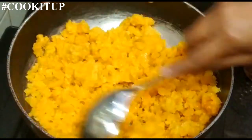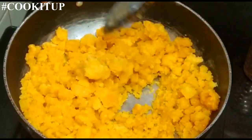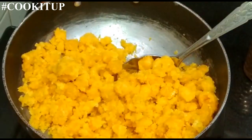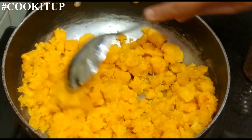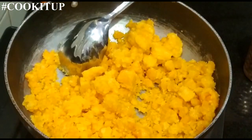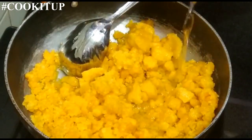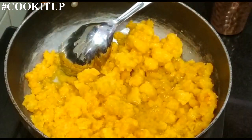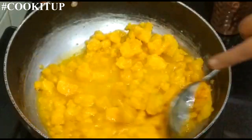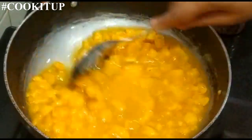For this sev, now we will be making jaggery syrup. This is 600 grams of jaggery, kept on low flame. Now I will be adding water to this — just enough that the jaggery can soak, about half a glass of water. Now let this jaggery melt.